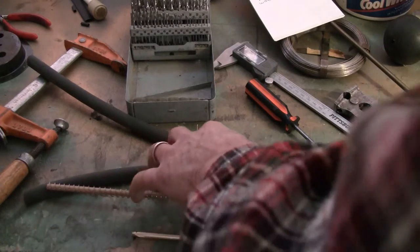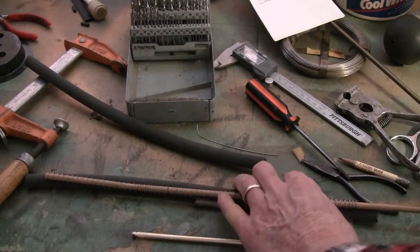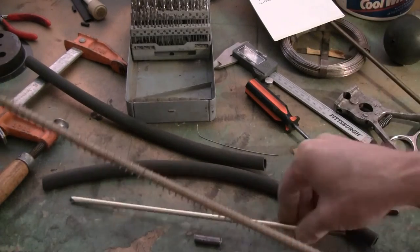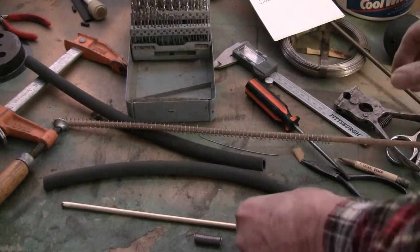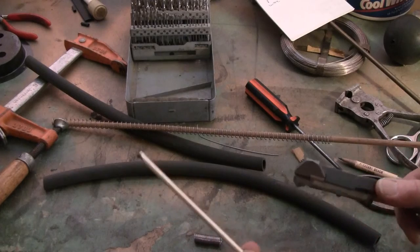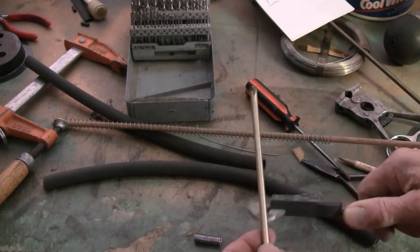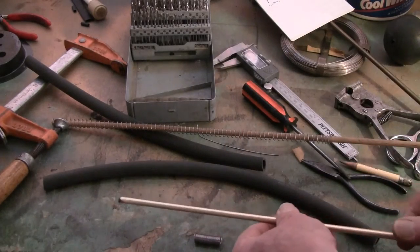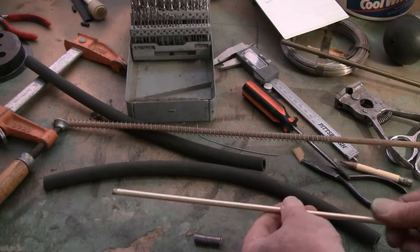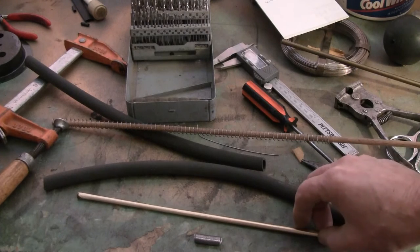It looks like it just about fits on screen. You end up with about an inch on either end, and this is a little long actually — I'm going to be cutting this. The diameter of this piece of metal I used for making the spring is 29/28ths. I experimented with a number of different sizes, starting with a quarter inch rod and then grinding that down until I got this size, which seems to be just about perfect.